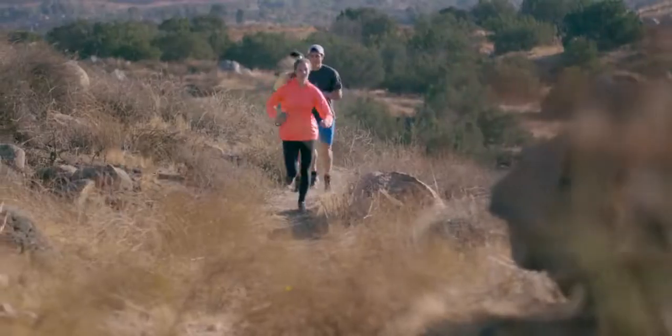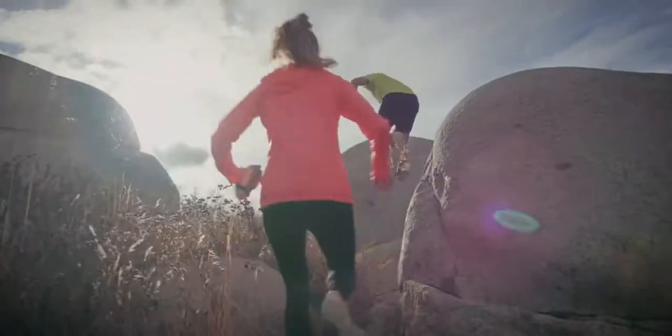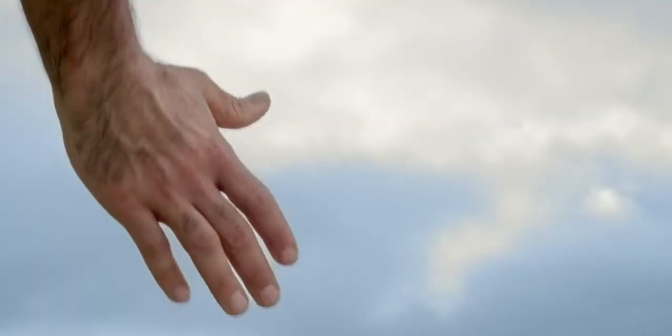No matter where the trail takes you, your feet should be the last thing you worry about. From single track to technical terrain, the All Out Crush 2 is designed to perform on the trail and on the course.